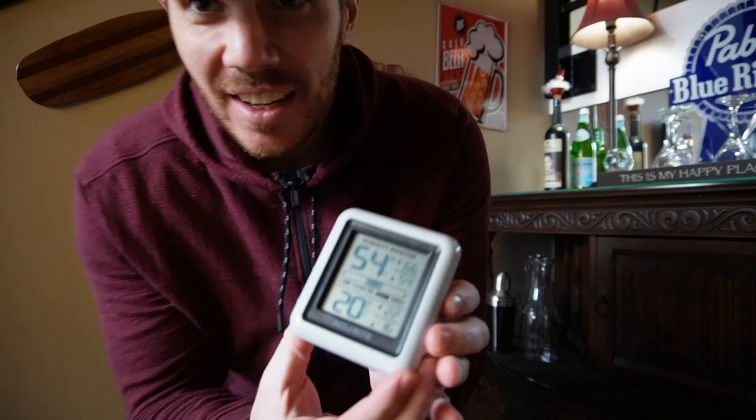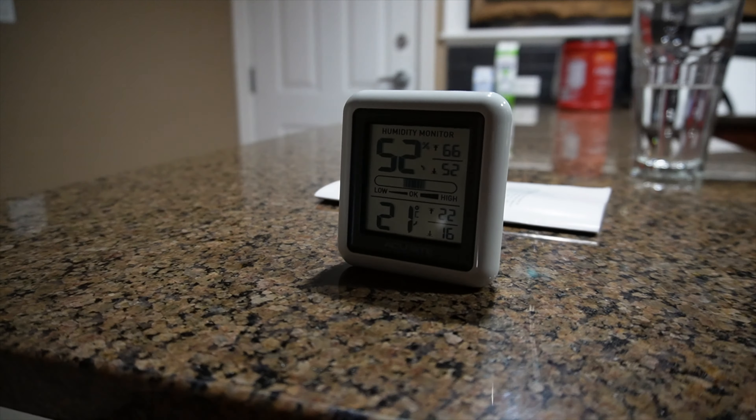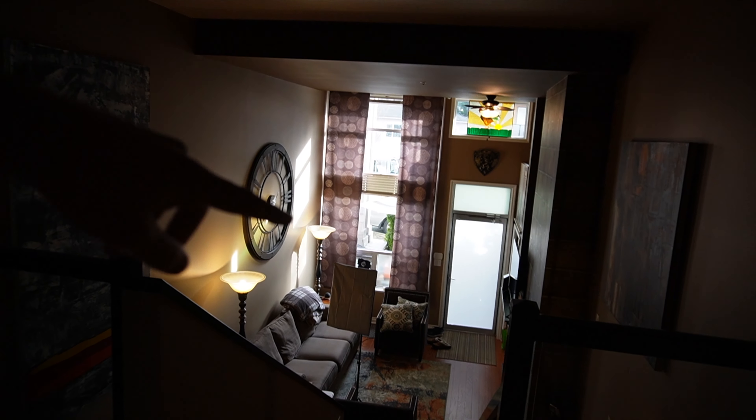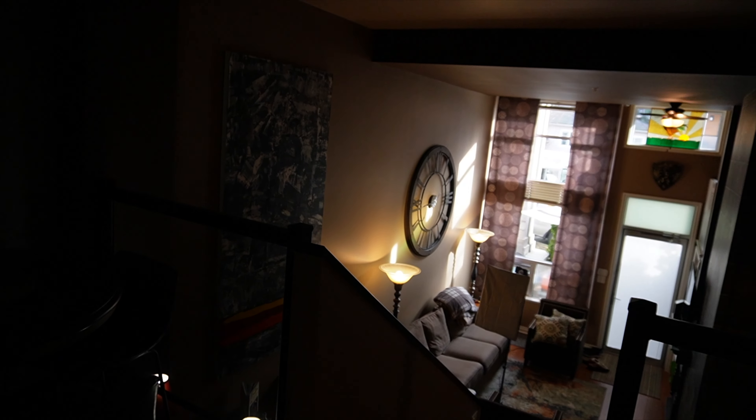We can stop the test right now — it actually worked. It's 20 degrees Celsius. I can feel the warmth, and it hasn't even been an hour and a half. Look at that — 21 degrees up here. So the heat obviously travels up, it's coming in the living room, the fan's pushing it around, it's coming up here. It is warmer in my kitchen than in my living room. My bedroom's still a little bit cold, but I am super impressed with this diesel heater.